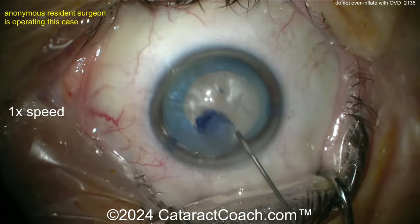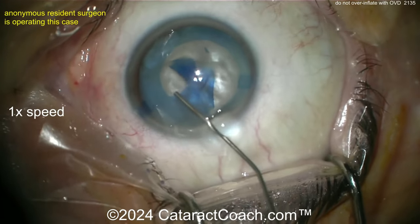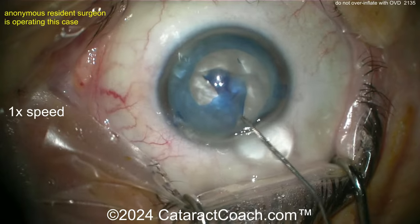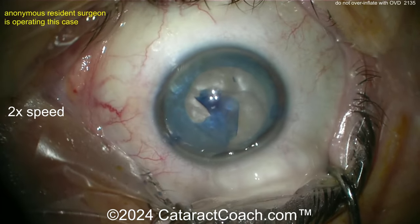Here's the mistake. Put in a little viscoelastic — that's enough, stop. But if you keep going and inject more, you're going to put pressure on that lens capsule and you're going to cause it to zip right out just like that.